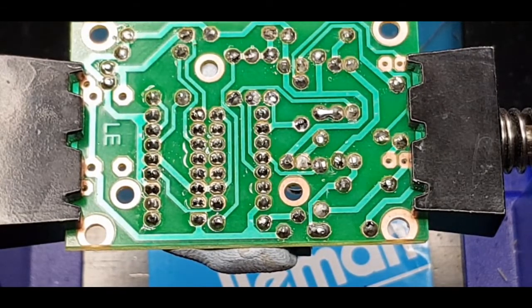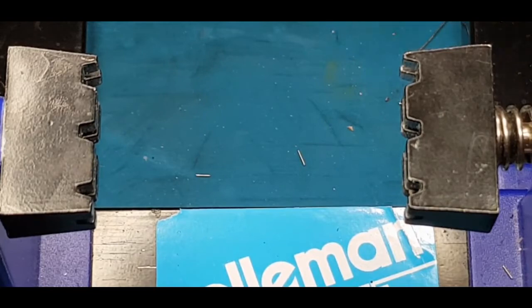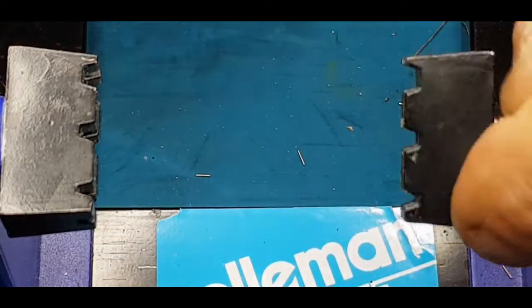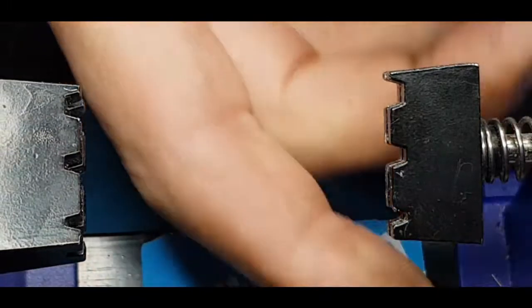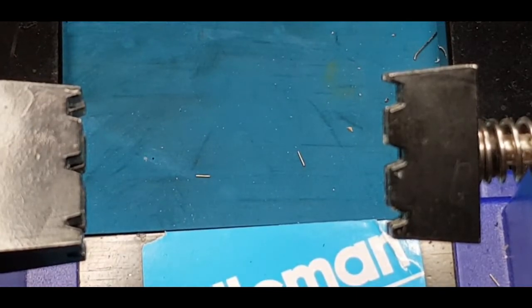If you are blue tacking stuff down and you leave a little bit of blue tack behind, just get a cold piece of blue tack and dab it — it will pick up all the little bits of blue tack left on the board. Masking tape's good but I think blue tack's better — that's my personal opinion.